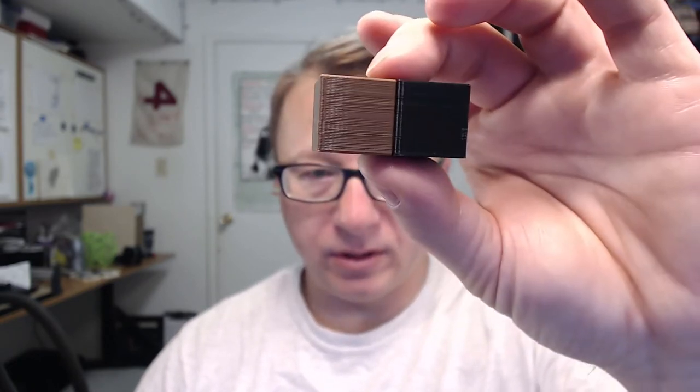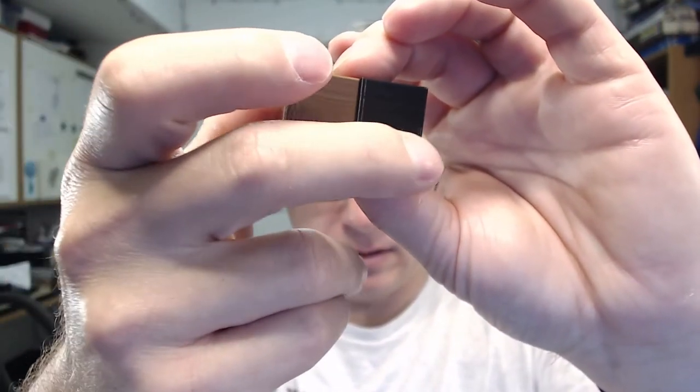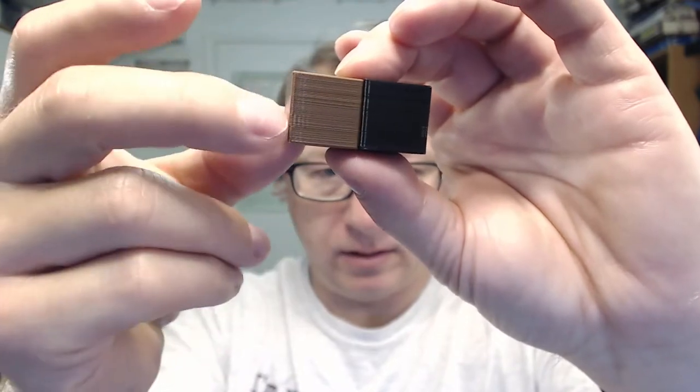The only thing I would say about these two prints is you can see on the corners there's this little bump, for lack of a better description. These cubes were printed with coast and wipe off.